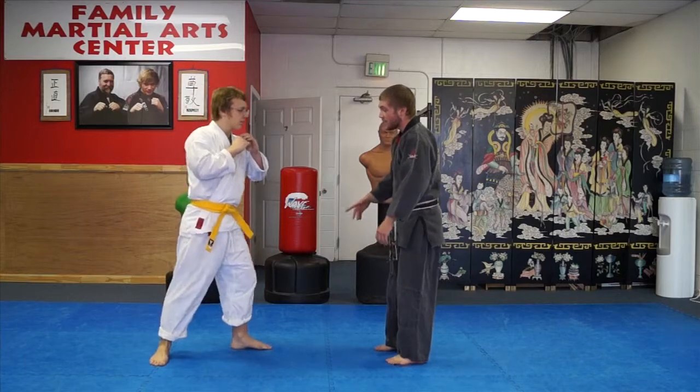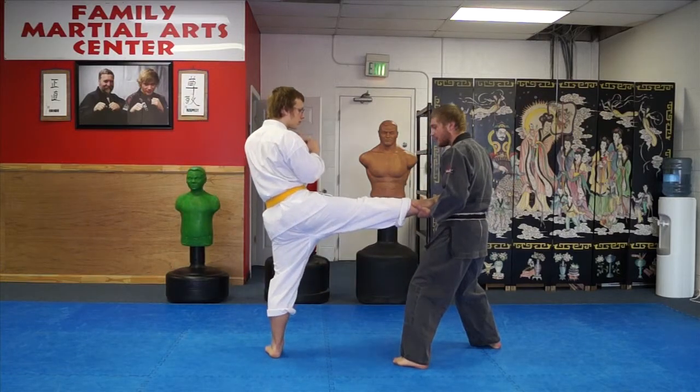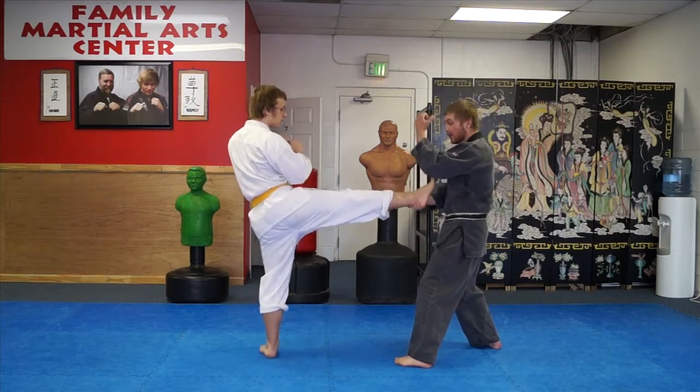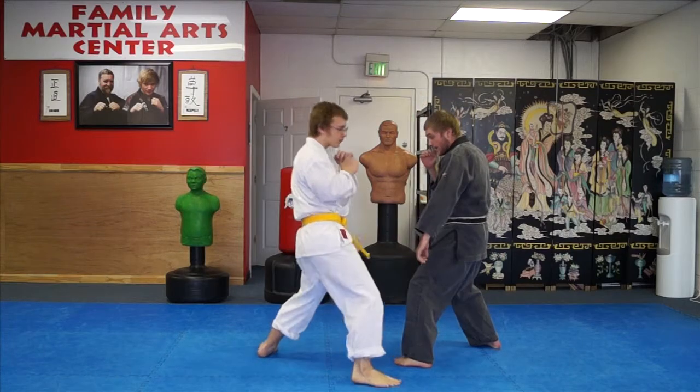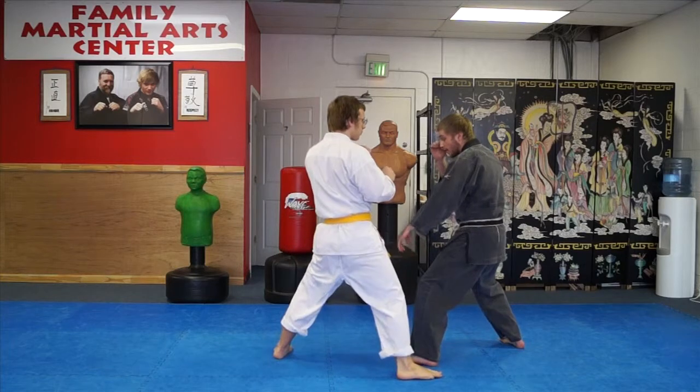Now as that kick comes in and I step back, I'm going to turn to my toe-to-heel fighting stance. My right hand is going to be at my guard, and as his foot comes in, my left hand is going to do a low block down. So as he kicks, I step back — boom — clear the leg.